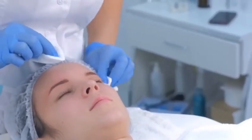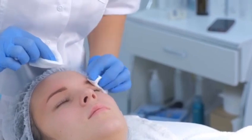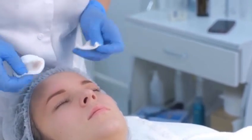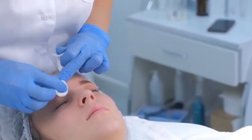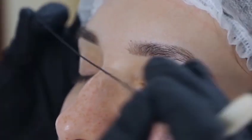Welcome to Beauty for All YouTube channel, your ultimate beauty experience. Introducing our premium tutorial on eyebrows treatment.